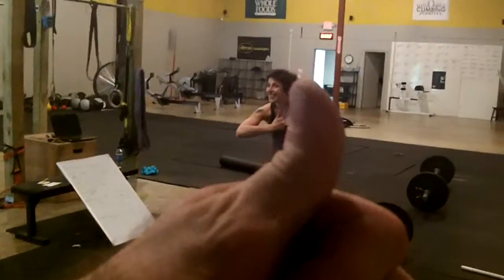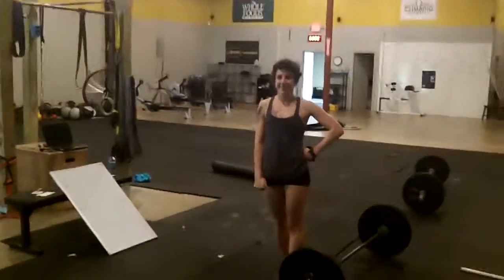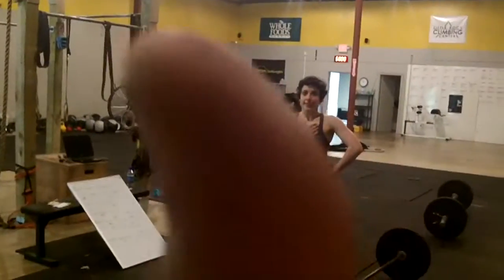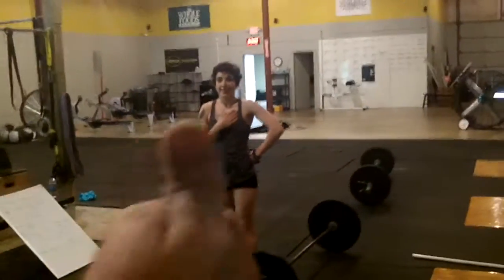You get thumbs up from both hands — that means you're a-okay.